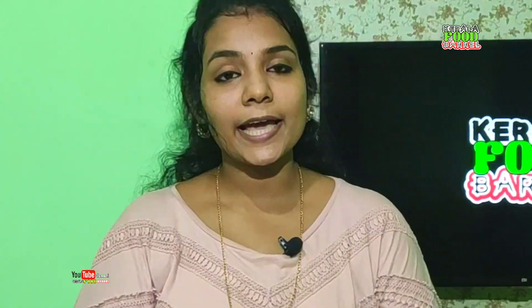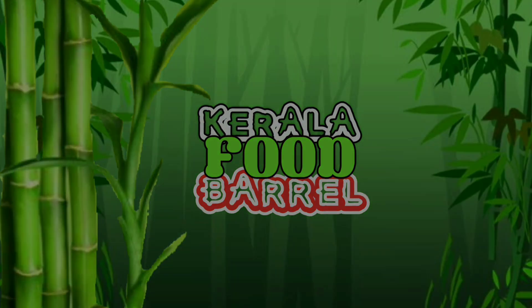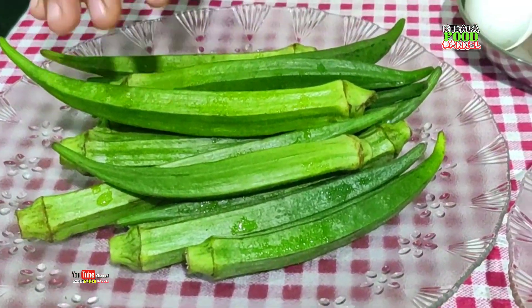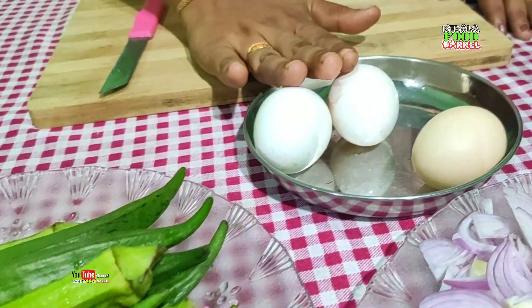Now, what do we do? We are looking for a non-vegetarian diet. Let's make a dish — that dish is called Vendakya Muttarose.